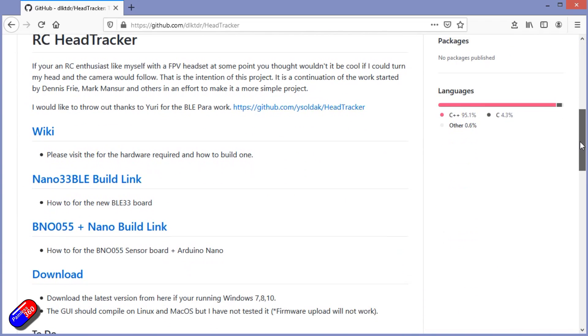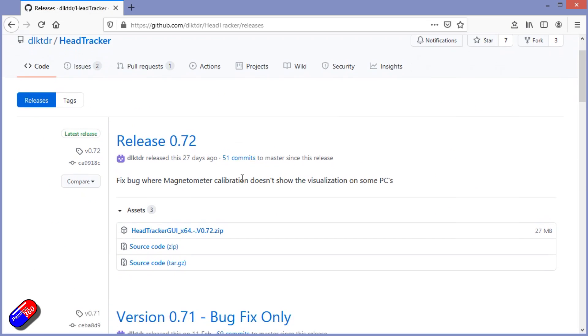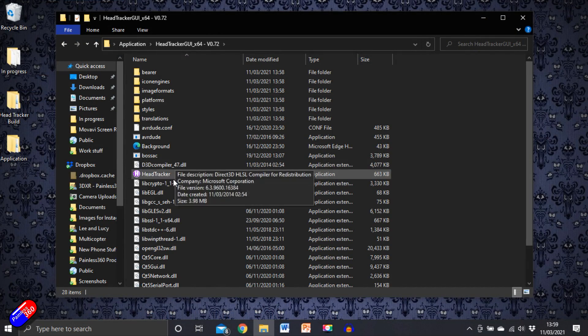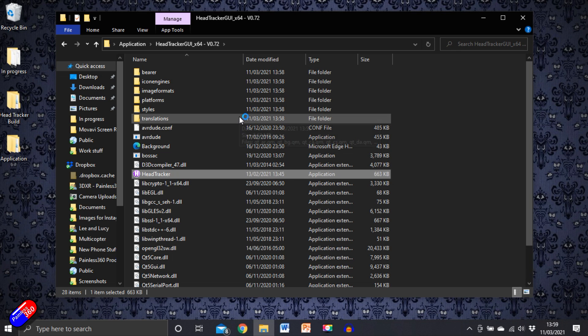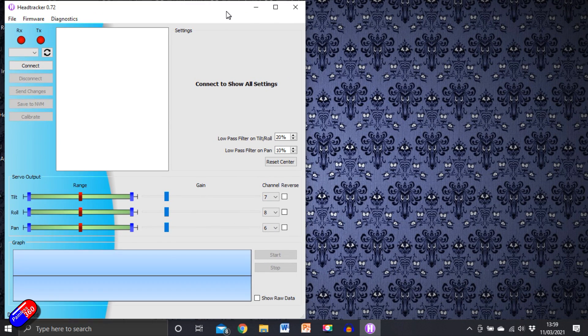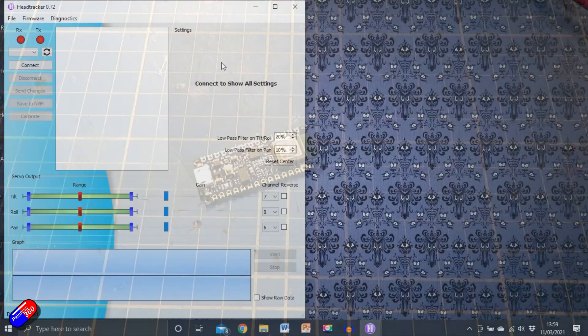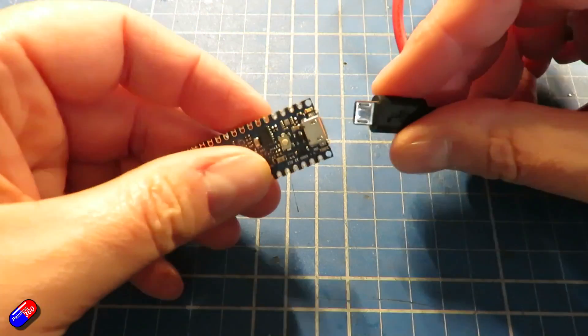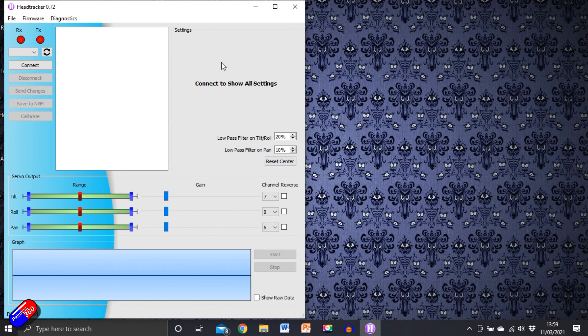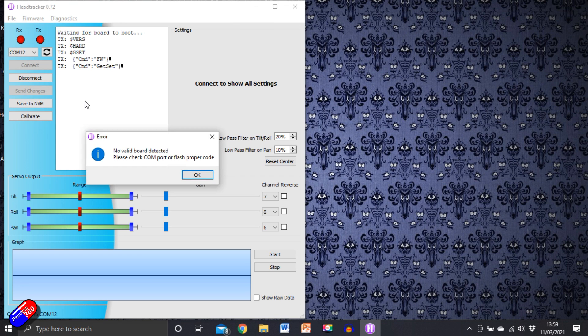You use the GUI for setting up and configuring all the parameters. Go to the project website, download the zip file, unpack it into a folder on your computer, and click on the head tracker icon to launch the application. Plug the USB cable into your Arduino BLE, click the refresh button next to the COM ports, pick the correct one, and click connect. The board booting and lights coming on is a really good sign.